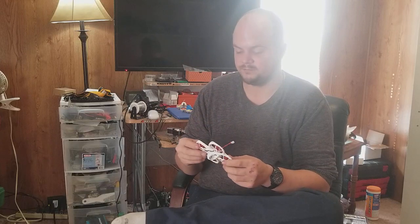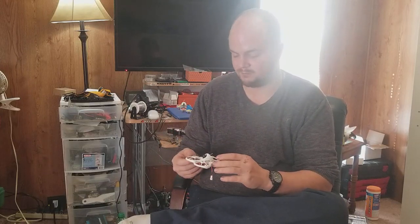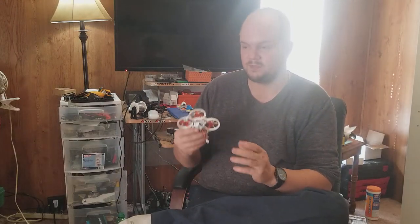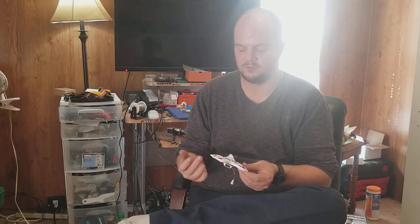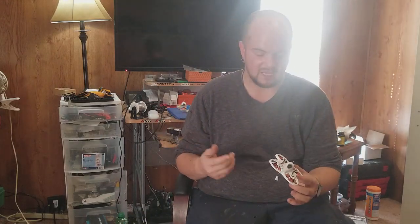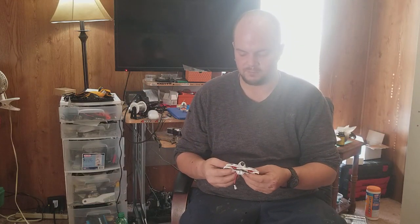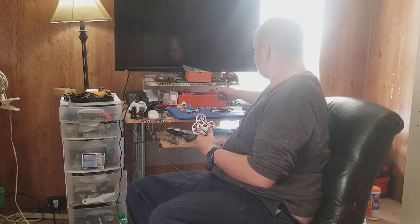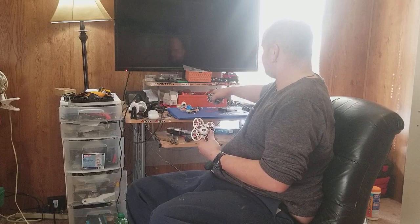Props won't break, frame is very strong and sleek, flies awesome with a lot of power. It flies better than anything I've flown in this class. It is not a ducted whoop — these are essentially prop guards. Turtle mode doesn't work, and I'm having a battery issue at 3.4 volts, but otherwise just talking about it makes me want to fly it — it's that fun.